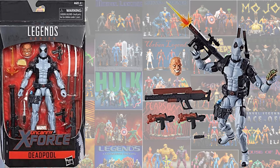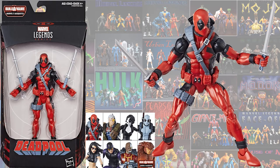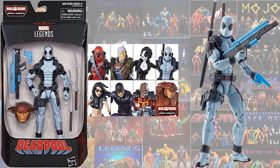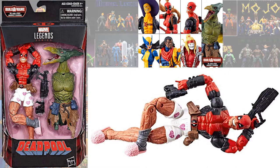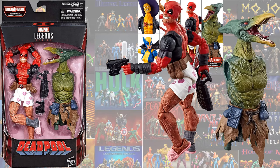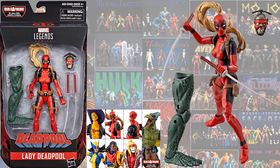The Hascon exclusive X-Force Deadpool, and the Sasquatch build-a-figure wave gave us a red suit Deadpool and also another version of X-Force. The Sauron build-a-figure wave was also a Deadpool wave - we got Deadpool in his underwear, the X-Men Deadpool, and Lady Deadpool with Head Pool.